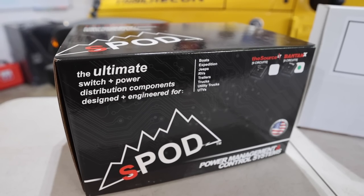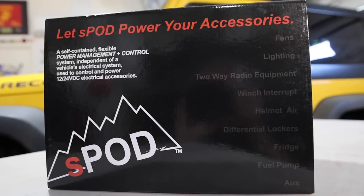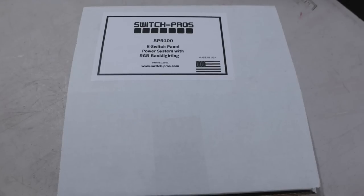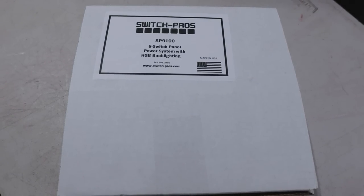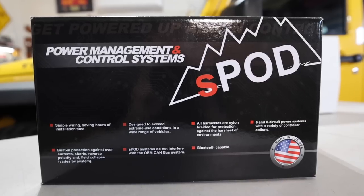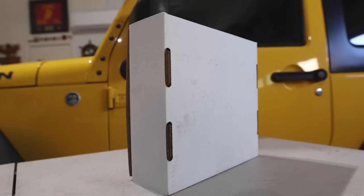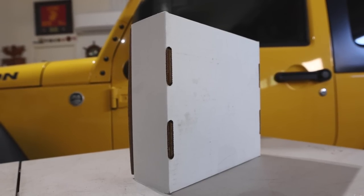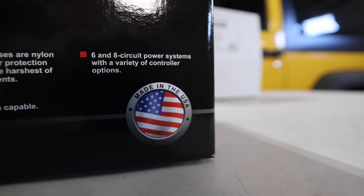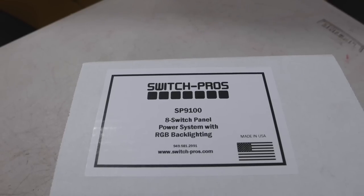First, a quick look at the packaging. The S-Pod Source LT has a nice box with lots of graphics on it — probably really great for marketing. I actually prefer the basic box of the Switch Pro 9100. While both are packaged well, I have to imagine that the fancy graphics adds to the S-Pod's price. Since I'm just going to be throwing these in the recycle bin in about five minutes, I'm fine with the simple box. One other thing to mention: both are made in the USA.